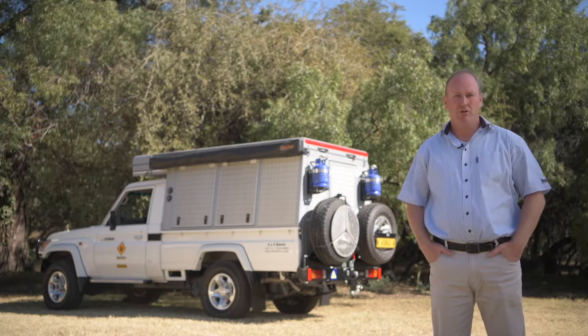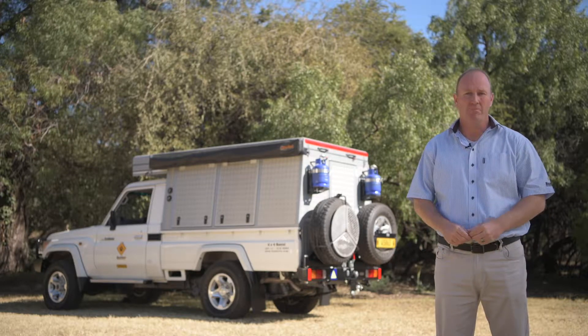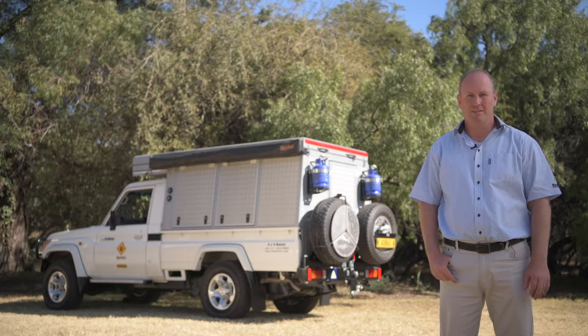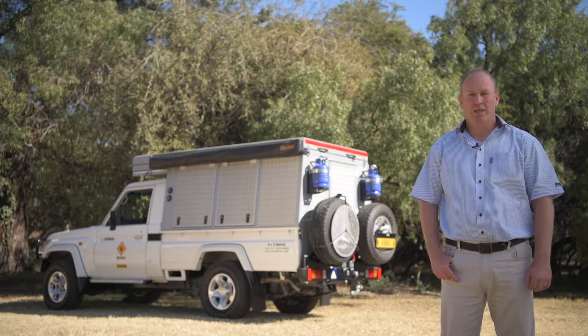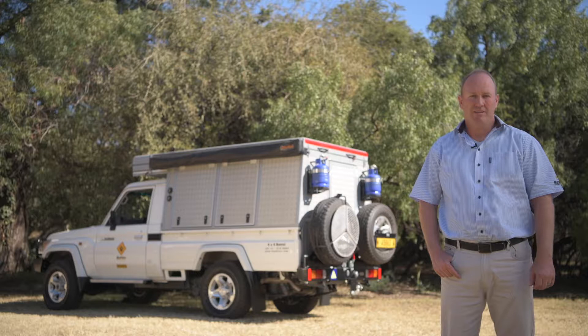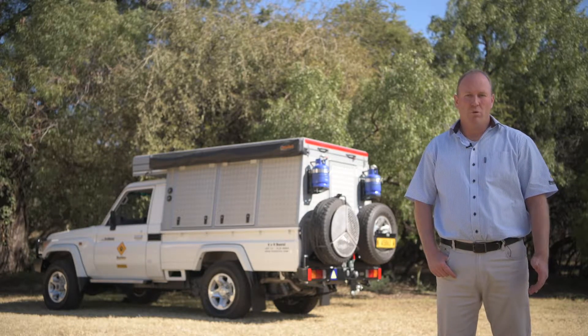We have the Toyota Land Cruiser Bush Camper. The booking code is the Crew Cam. This is our most complete camper in the fleet, but we still haven't taken away from the mobility of the vehicle or its four-wheel drive capabilities. The vehicle is based on the Toyota Land Cruiser single cab 79 series. It's a very capable 4x4, based around a mechanical operating system, so you don't have any fancy electronics. It's the ideal vehicle for overland travel and for remote area travel.